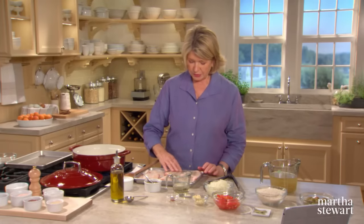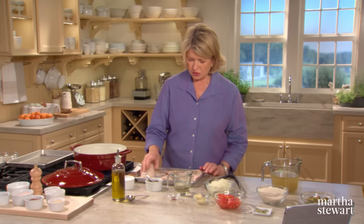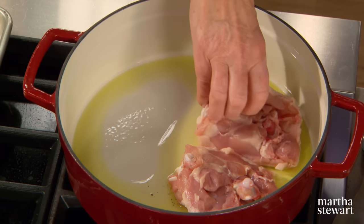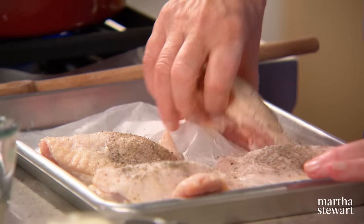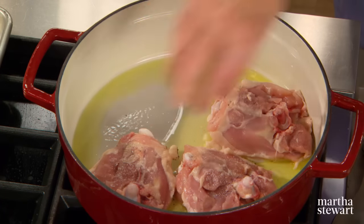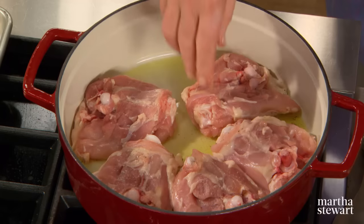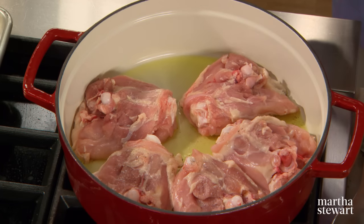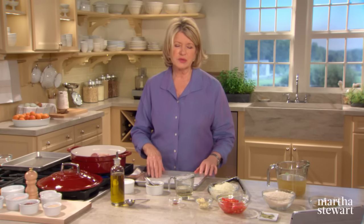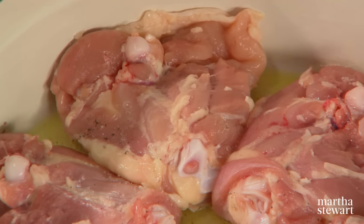Salt and pepper six bone-in chicken thighs. Make sure the meat is dry. Put skin side down in a couple tablespoons of hot olive oil. We want to get the meat nice and brown — starting with the skin side down is generally a good idea. The heaviness of the enameled cast iron and the tight-fitting lid really makes it the perfect vehicle for braising this rice and chicken all together.